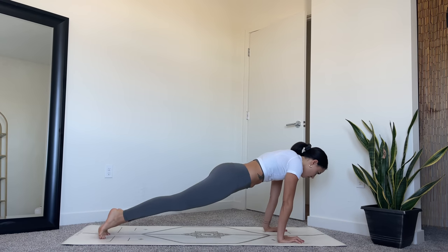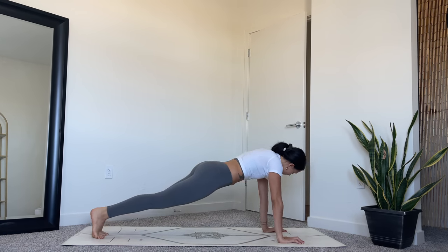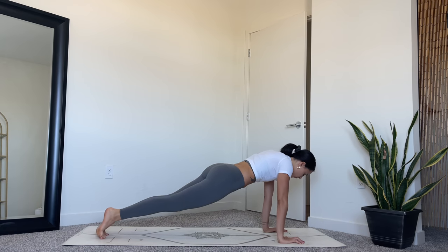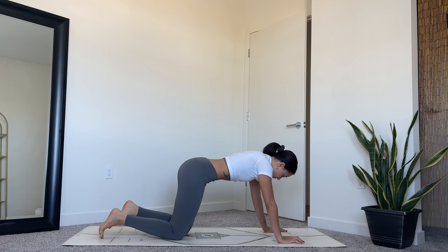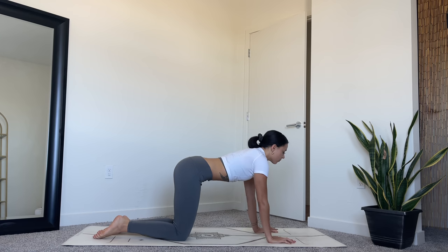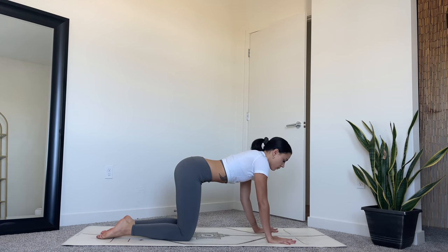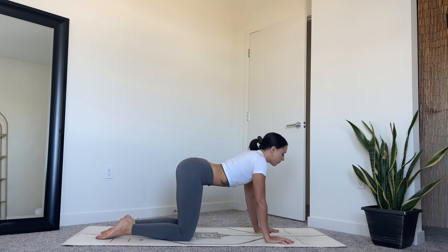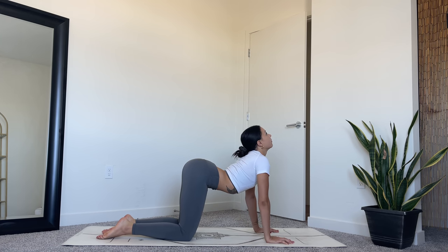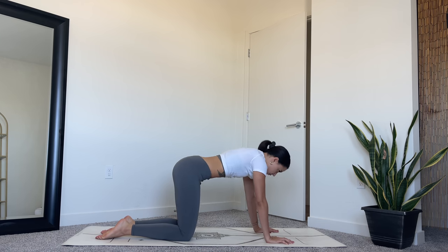And then move the opposite direction. Hold here and then drop the knees down to come into tabletop pose, stacking your joints. Moving through our cat-cows. Inhale to drop the belly, lifting the heart forward. As you exhale, push the floor away with your hands, curl through the back.